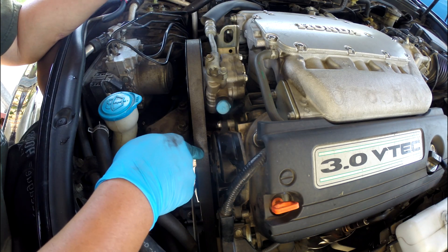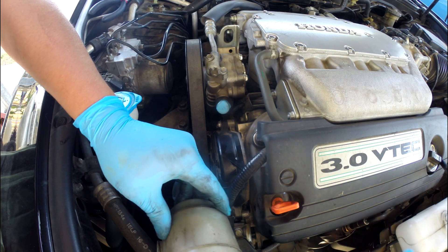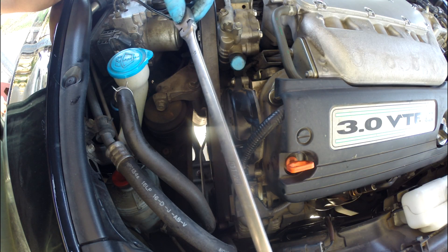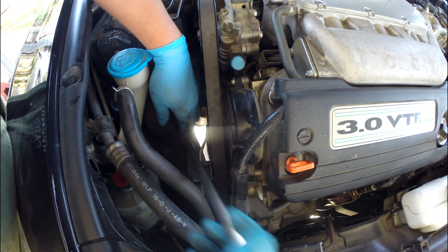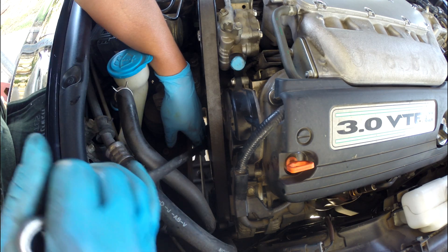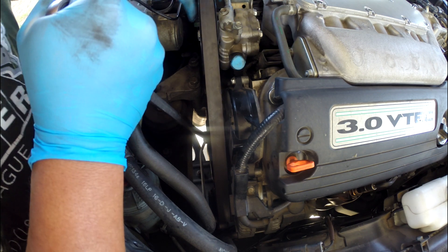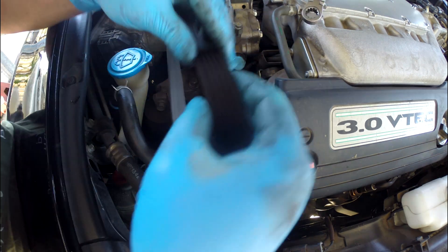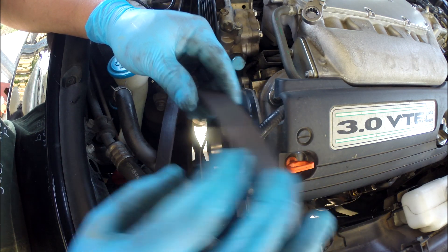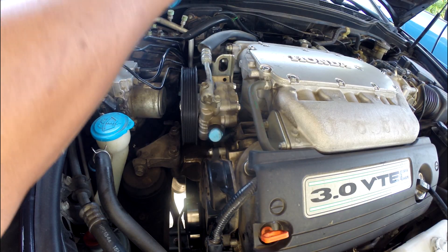If the serpentine belt is old and cracked, you can replace it; if it doesn't show cracks then just leave it. Easy Red is what I've been using and they are good quality — I'm not advertising but sometimes a good product I would like to share. You can see there's no crack right here, and outside a little bit worn but nothing wrong with it. You can just leave it.